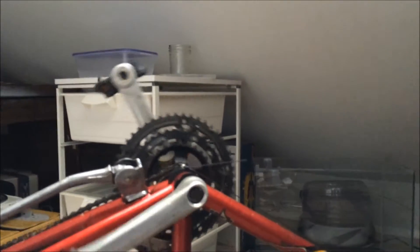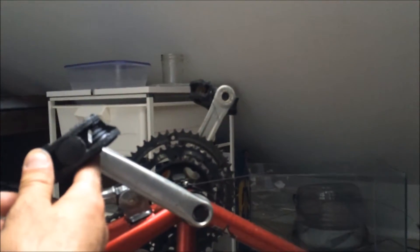I think the first thing I need to do is take the bike apart, so let's do that. There's my crank — I already took this arm off, that's why they're at a 90 degree angle to each other. I just want to show you how I did it.